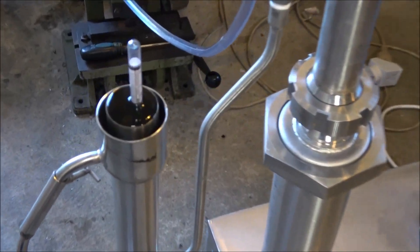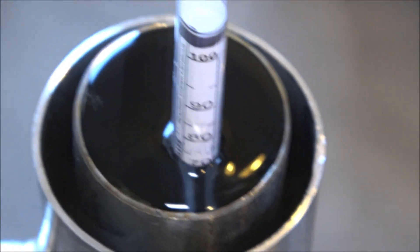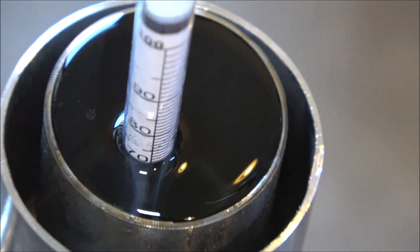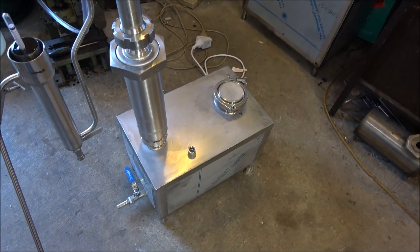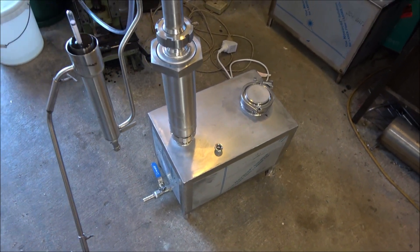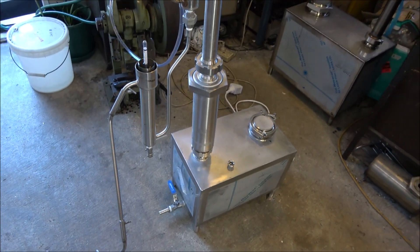Over here you can observe the percentage of the alcohol that comes out. I don't want it to get below 50%, so I'll run it until it reaches 50%. I'm using approximately eight to nine liters of water and one liter of alcohol that's been produced with the rectifying column on the very same still — just in the first portion of this video — and now I'm using this purified alcohol and clean water to produce some gin.